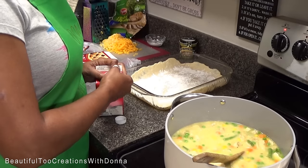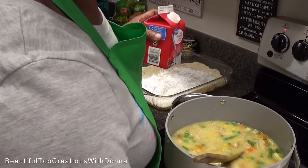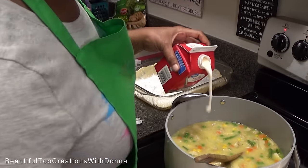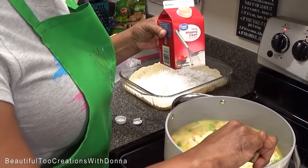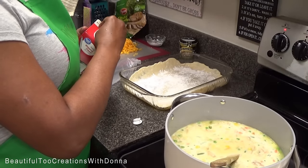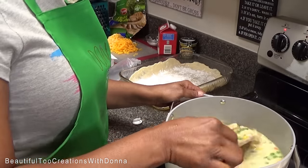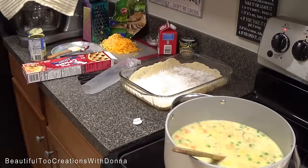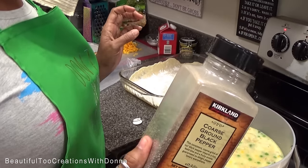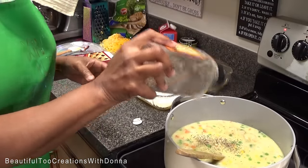I'm gonna add maybe about a quarter cup of heavy whipping cream. The only other thing I want to add is just a little bit of pepper — just a little bit more pepper. That's it.